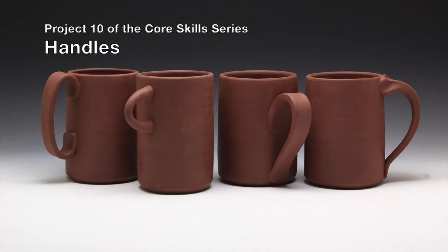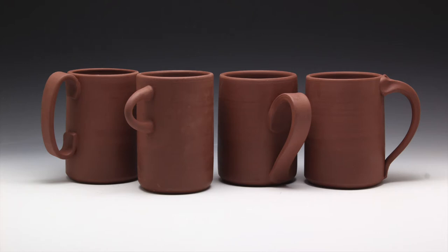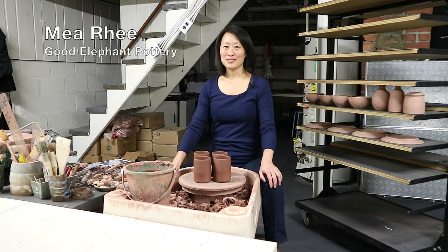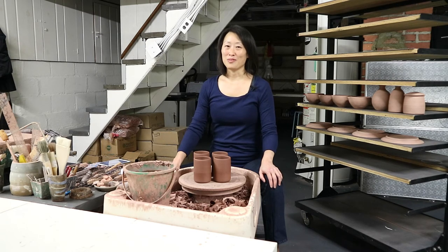Hi, and welcome to project number 10 of the Core Skills series: Handles. This is Mia Rhee of Good Elephant Pottery, and if you're here because you've made it through projects one through nine, then I want to thank you and congratulate you for making it through all of the work. It was a lot of work, wasn't it? But now you have a strong foundation of core skills that you can take with you through the rest of your pottery life.